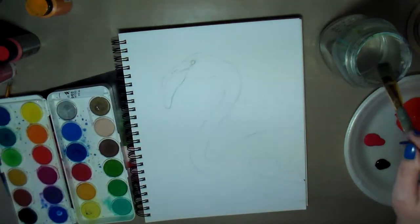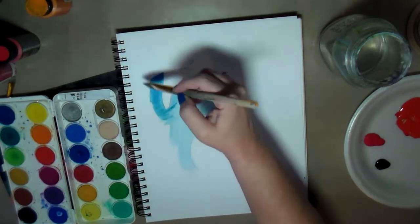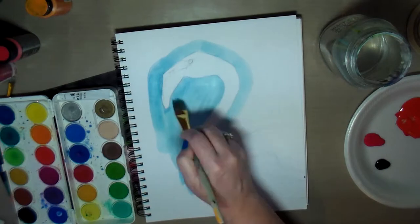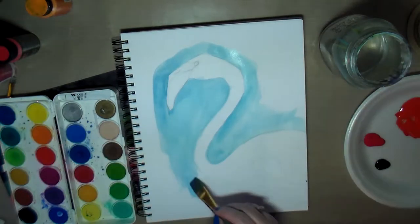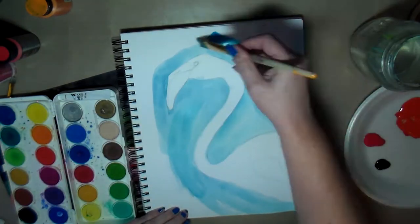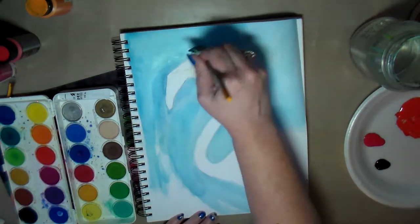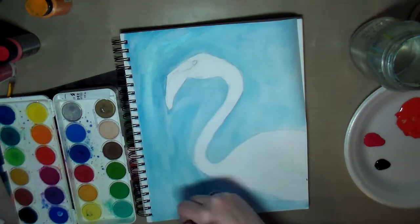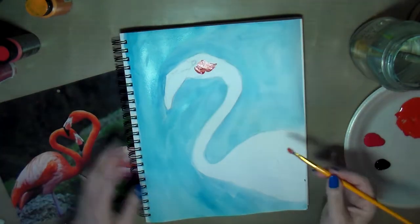Before I painted the flamingo I wanted to do a quick background color, so I grabbed my watercolor paints and quickly went over the background to get some color on it. The main focus here is painting the flamingo, not necessarily the background. I went over the edges of the flamingo a little bit, but I figured it doesn't matter too much since I'm going to be painting over it anyway.